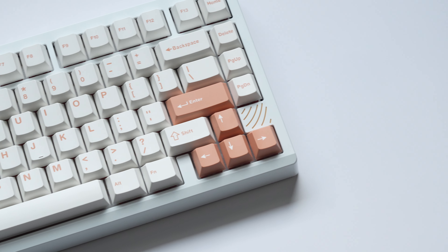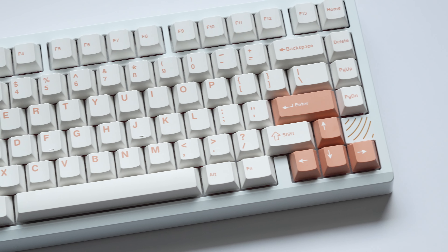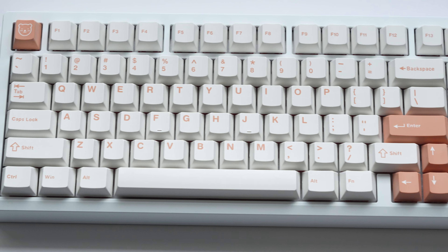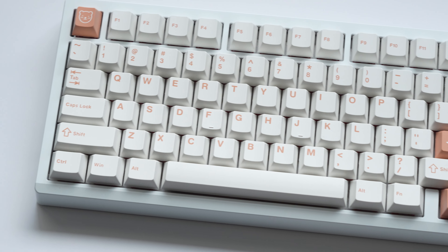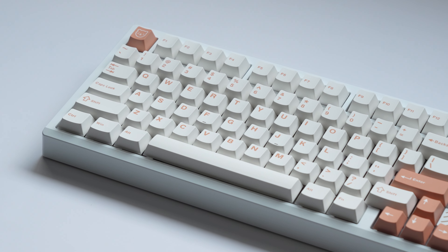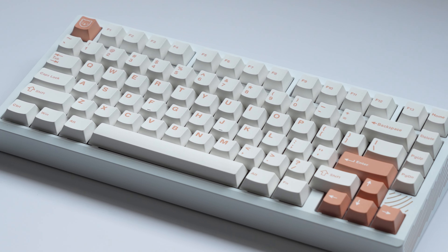Sup guys, Merkebes here, and in this video I'll be taking a look at the Boog 75, a gaming-focused version of Mellotrix's Zoom 75. But before anything else, you should know that Mellotrix did send me this board for me to check out and give my honest thoughts on. But like all my other reviews, all thoughts and opinions are always my own. So with that being said, on to the rest of the video.